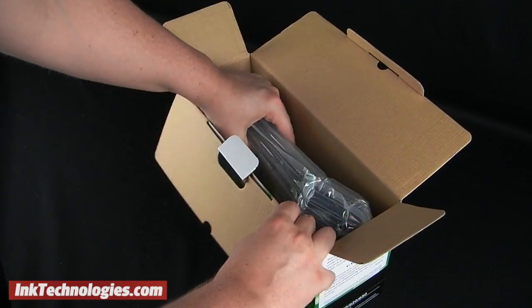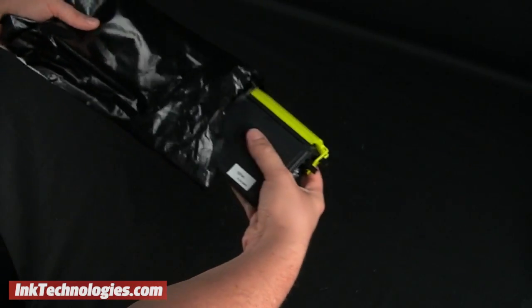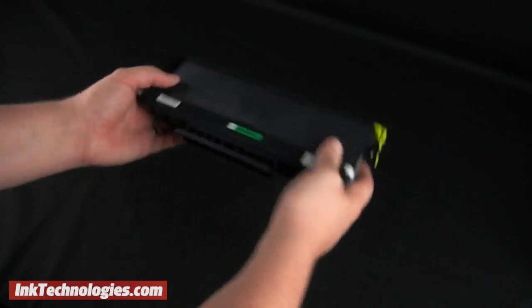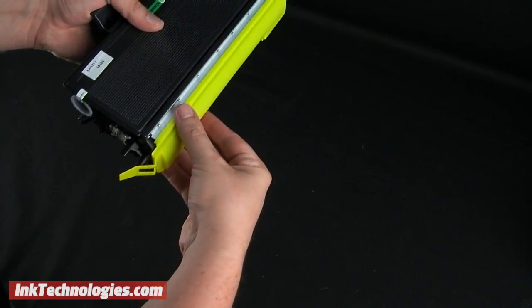Unpack the new HL5380 toner cartridge, taking it out of the packing materials and removing it from the bag. Tilt the cartridge back and forth a few times to help the toner inside distribute more evenly, then gently pry the protective cover to remove it.